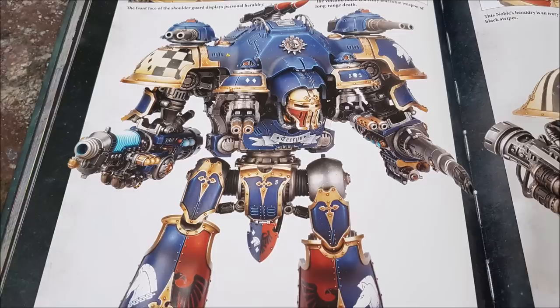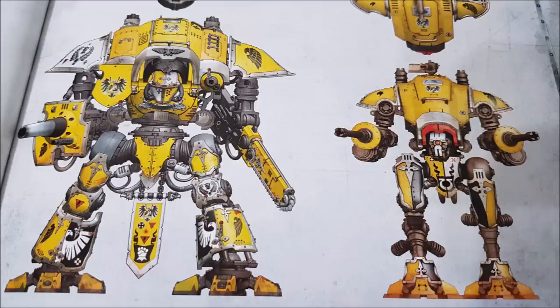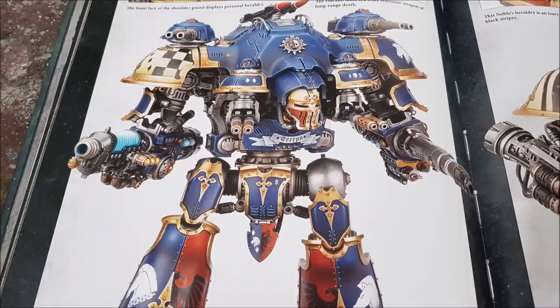There's a relic called Cawl's Wrath for the Plasma Decimator. Without overcharging it becomes Strength 8, AP minus 4, 2 damage — that's a Hellblaster profile. Overcharged without mortal wounds to yourself gives 2D6 shots at Strength 8, AP minus 4, 2 damage. If you do overcharge further you get Strength 9, AP minus 4, 3 damage but risk mortal wounds on rolls of 1 — really no need to overcharge given that base profile.